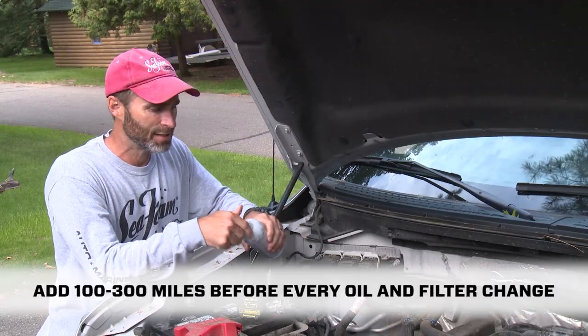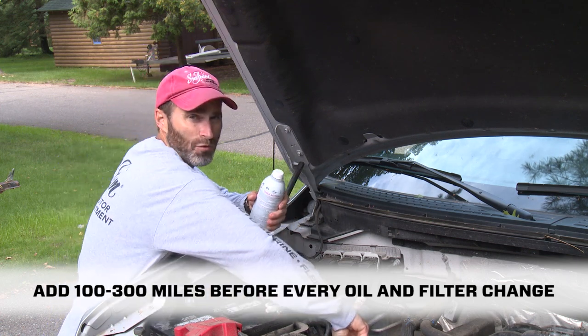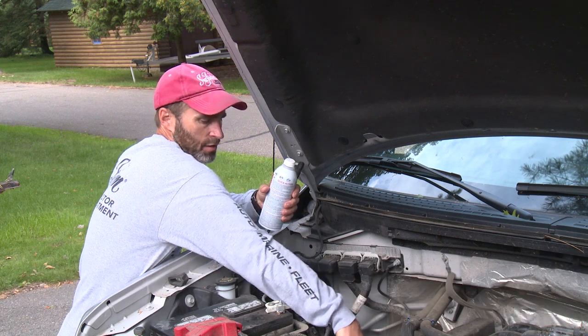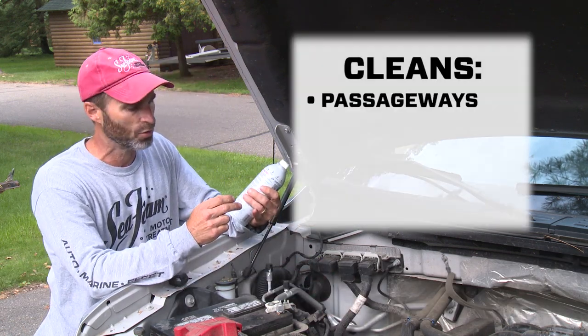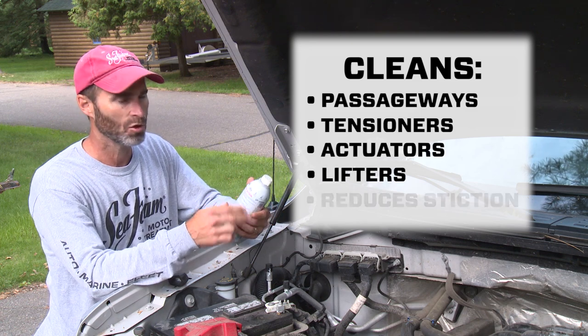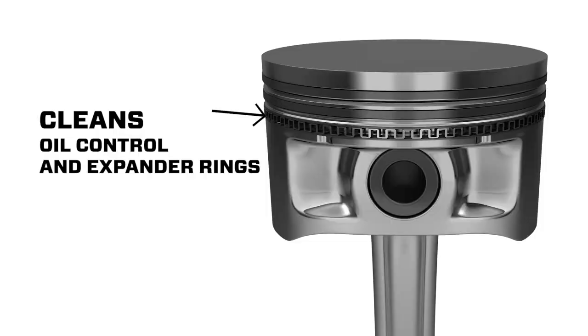The best time to add seafoam to your crankcase oil is 100 to 300 miles before every oil and filter change. During that time it's going to work to clean oil passageways, tensioners, actuators, and lifters. It'll reduce stiction on diesel injectors and clean residues from oil control and expander rings.